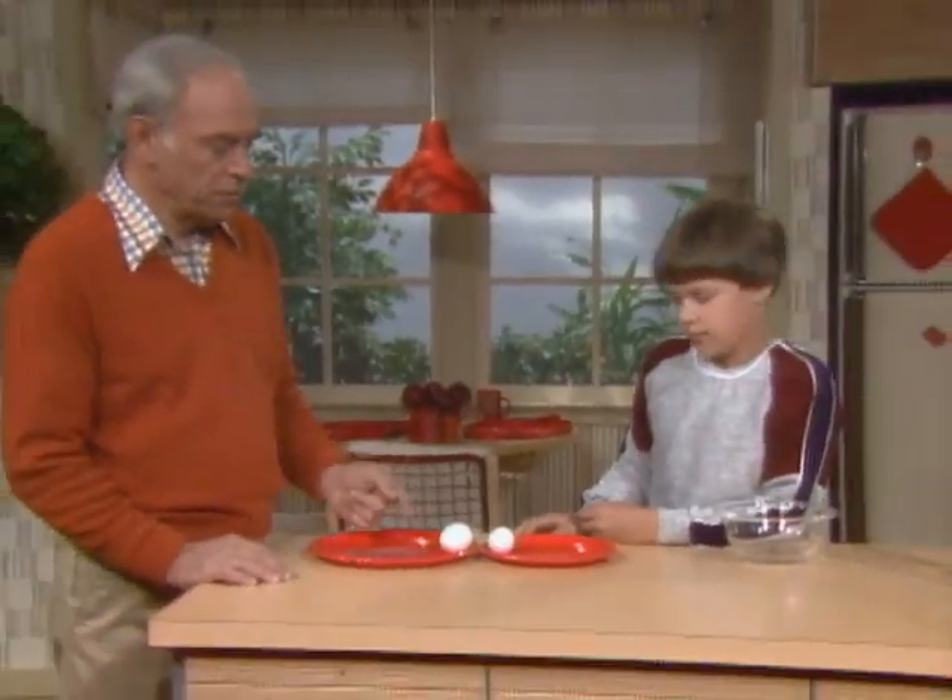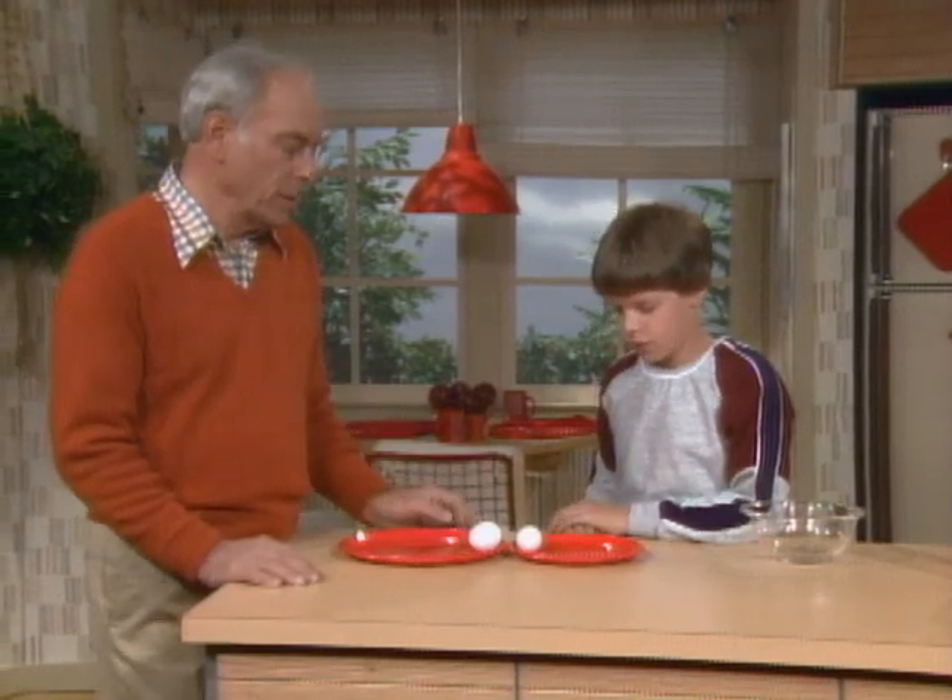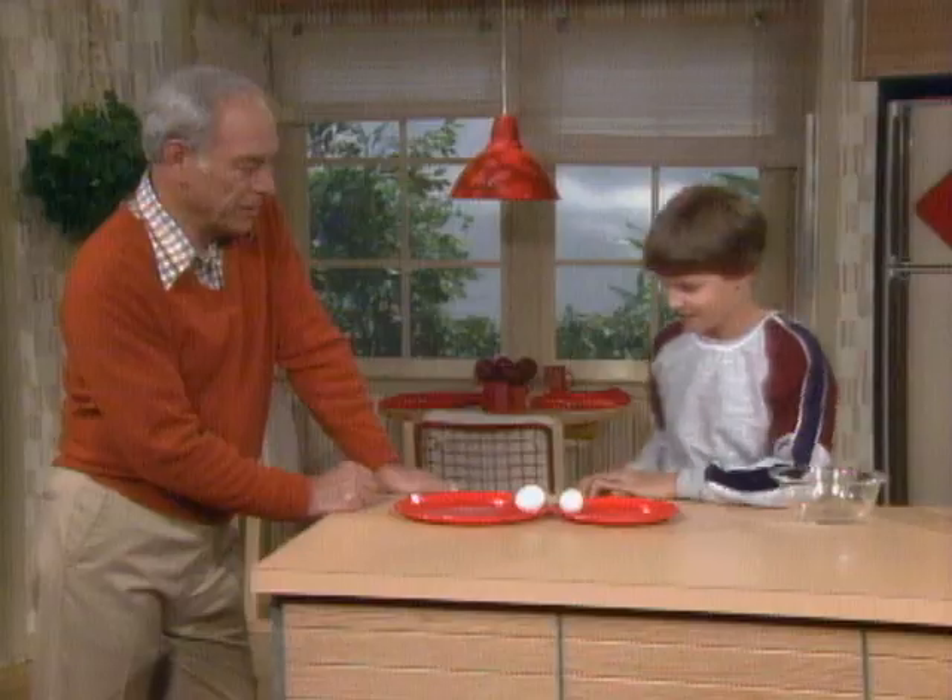Two eggs, Jason. One is fresh, the other is hard-boiled. Quick little quiz for you — which is which? I don't know. They both look the same. Yeah, they look exactly the same.